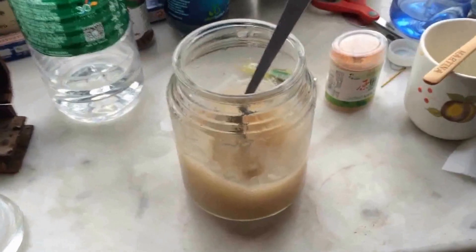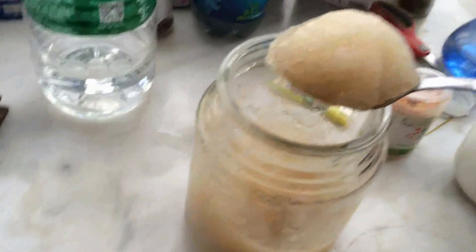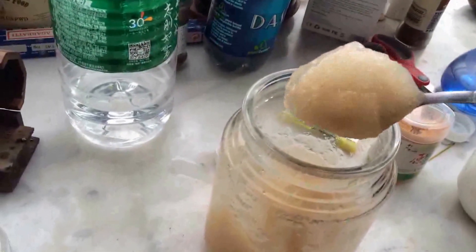I had some of this stuff already, but it's been sitting overnight, so now it's like this — real thick. That's what happens when you let it sit in the fridge.